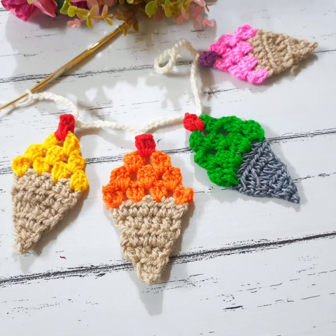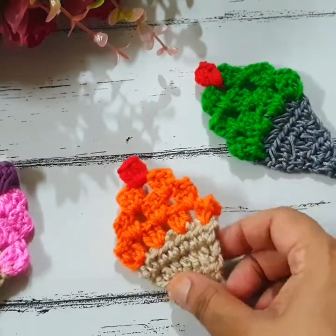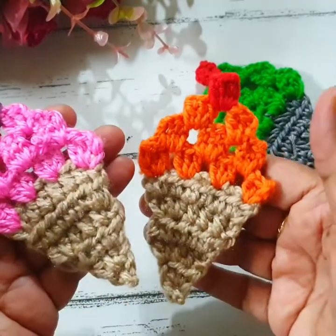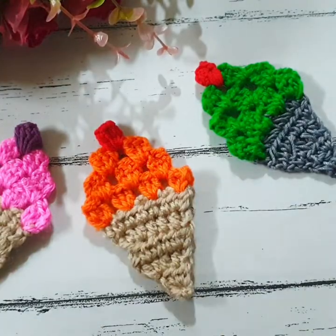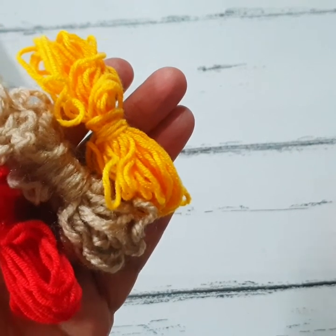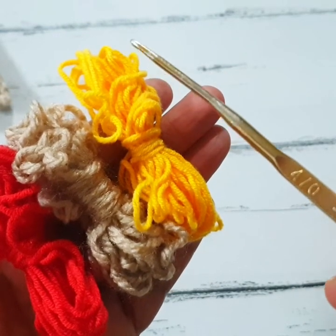Hello everyone, welcome back to my channel The Crochet World. This is a crochet ice cream applique. For this pattern I am using three colors of worsted weight yarn and one 4mm crochet hook. Let us start how to make this cute crochet applique.